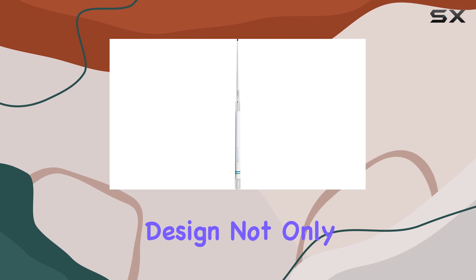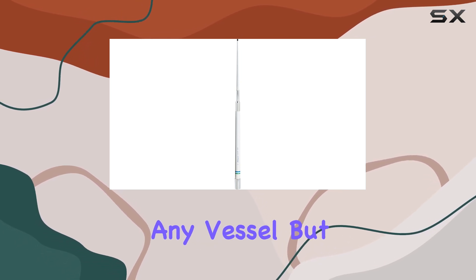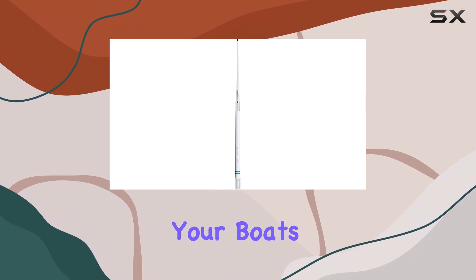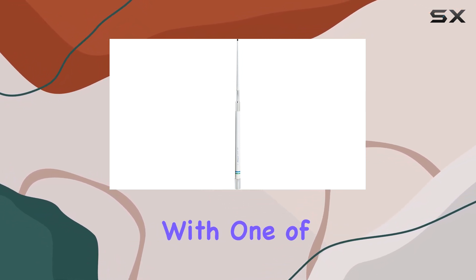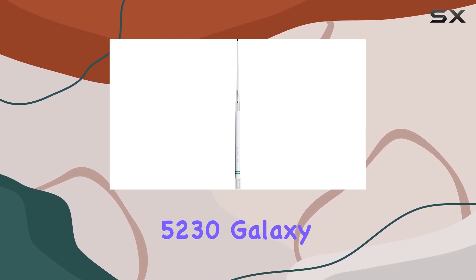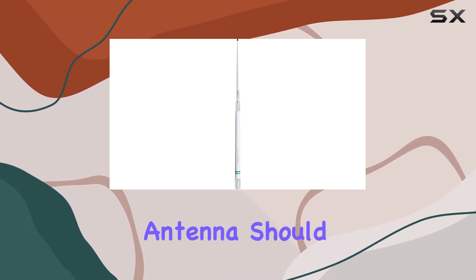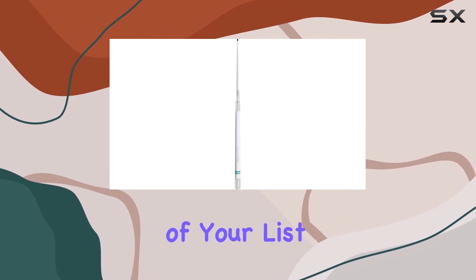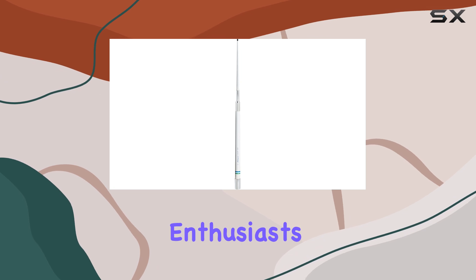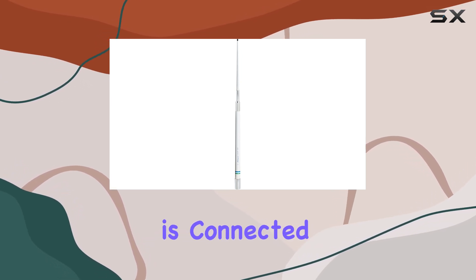Its sleek white design not only complements any vessel, but also signifies its robust build and functionality. If you're looking to enhance your boat's communication capabilities with one of the best marine antennas on the market, the Shakespeare 52-30 Galaxy VHF Marine Band Antenna should be at the top of your list. Discover why this antenna is a favorite among maritime enthusiasts and ensure your next voyage is connected and secure.